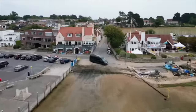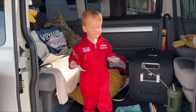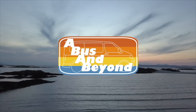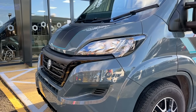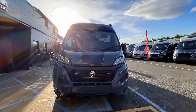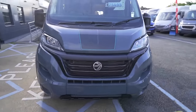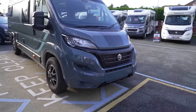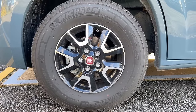It's a brand new van so it's going to be really interesting to see and it looks like it's really good quality. Starting at the front, the Swift Carrera 184 is based on a Fiat Ducato chassis with a 2.3 litre diesel engine and 140 horsepower. It looks pretty sleek in this grey colour with 16 inch alloy wheels.